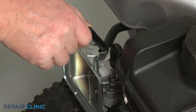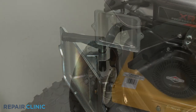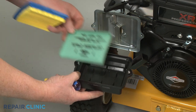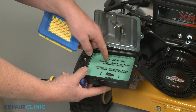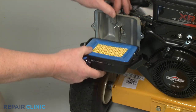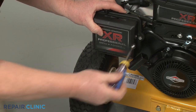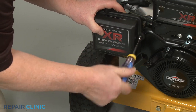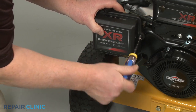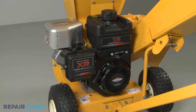Replace the choke lever. With the pre-cleaner positioned in the cover, followed by the air filter with its rubber gasket facing outward, align the cover on the base and secure it with the screws. The engine should now be ready for use.